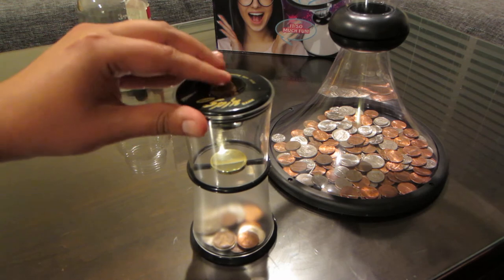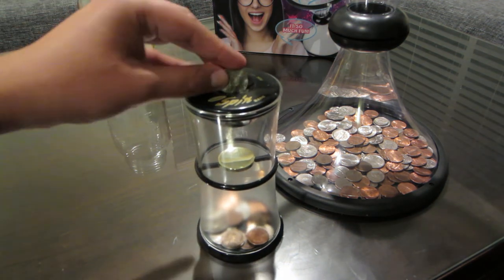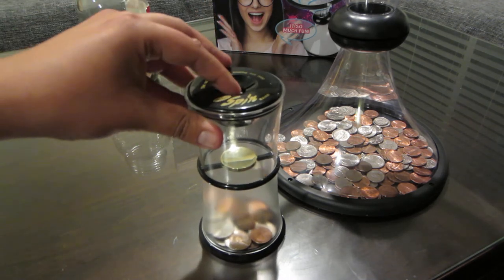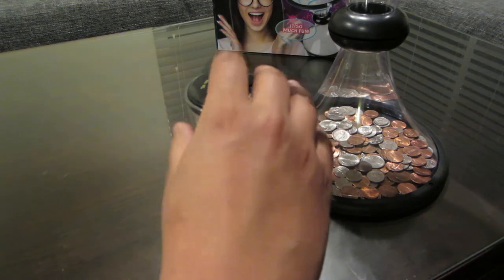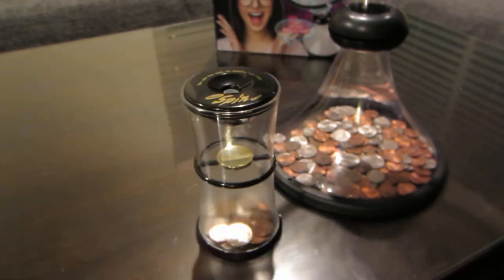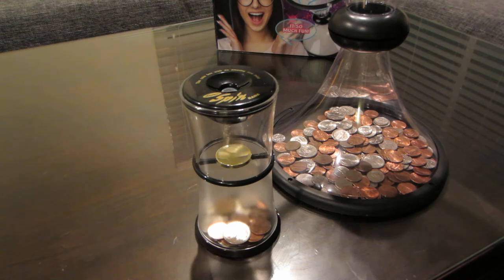You can try different coins. These are pennies. Let's try a nickel, a larger coin. I think it likes larger coins. Let's try another nickel — there it goes. Okay, let's try a quarter. There we go. That one has a nice spin.